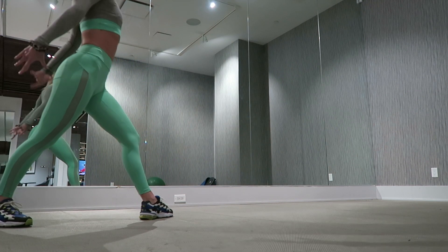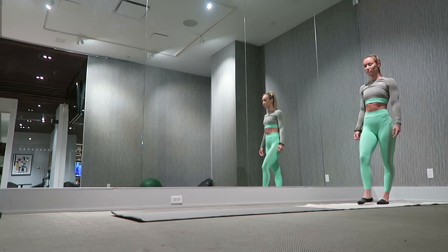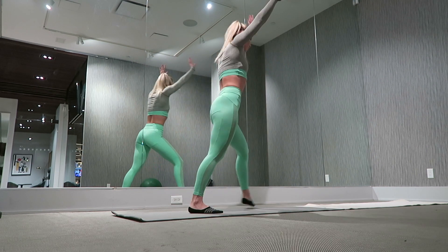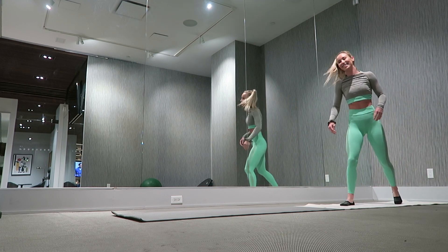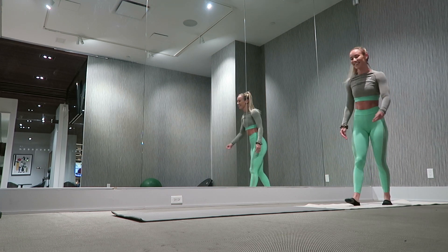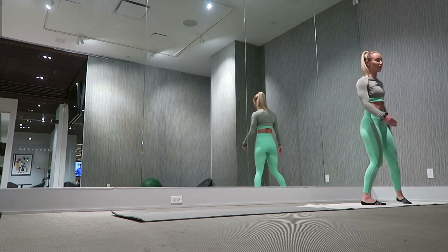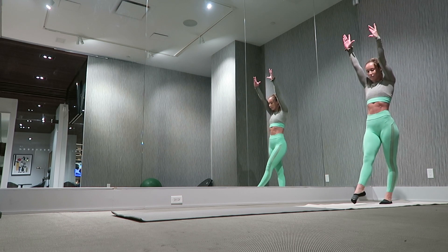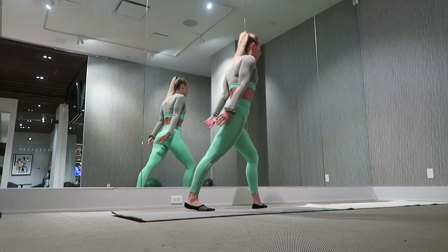Moving on to the final skill — the aerial. I took my shoes off and laid down some mats because my shoes weigh me down and I just want to fly. The biggest piece of advice I have for learning an aerial — something people often neglect — is that when we push hard off our front leg we lift our back leg, but we also lift our chest. Here I start with my arms up, I take a big step forward, I push hard, and I think 'lift my chest' as I drive my back leg over.